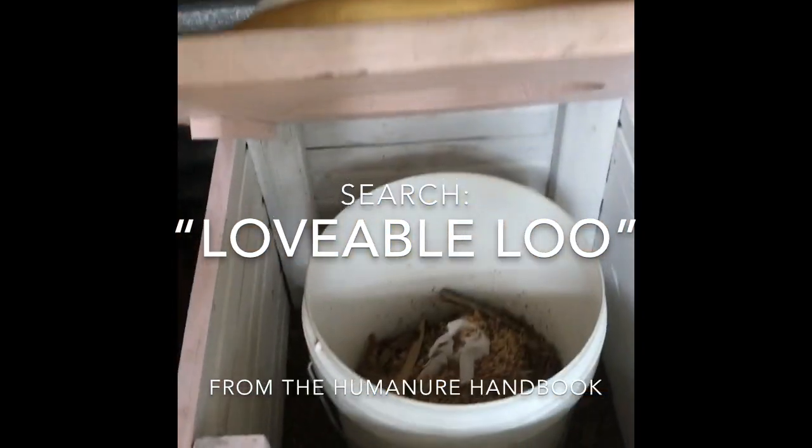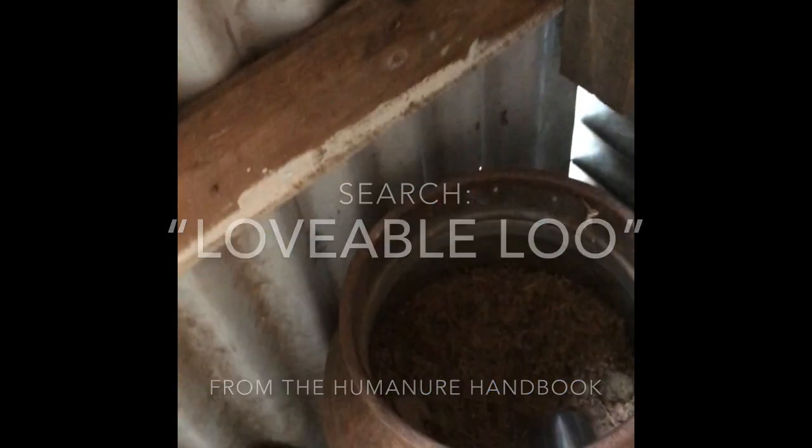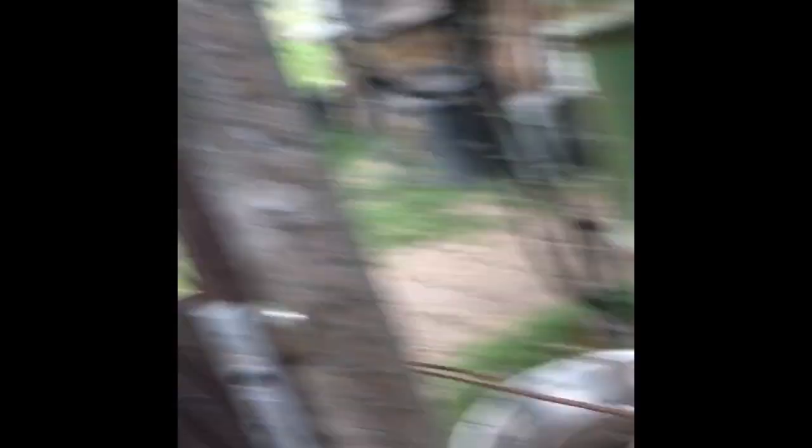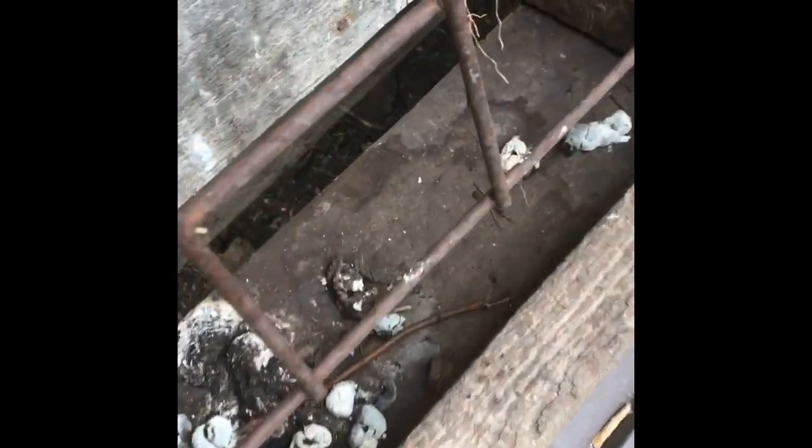It's basically a 20 litre bucket on a box with sawdust, and if you're running low on toilet paper, I highly recommend the squeezy bottle technique. If you want to use something in the meantime though, you can start with some of this and bring it all together in one of these.